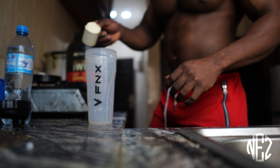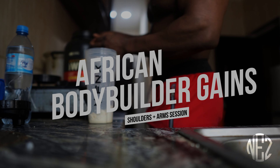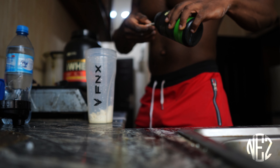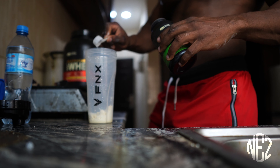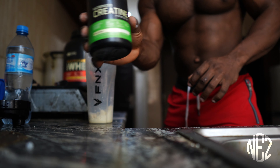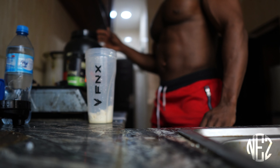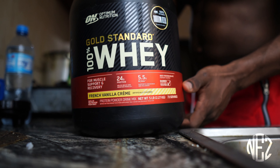Hey guys, for those of you who have been asking about my pre-workout, this is the pre-workout from the Gilby guy, with protein and creatine. We put in Optimum Nutrition — let's start.